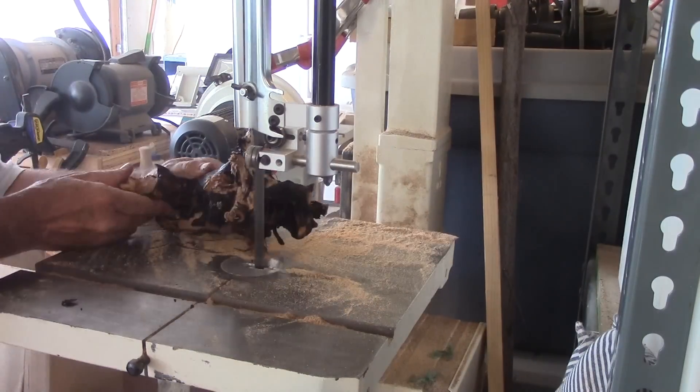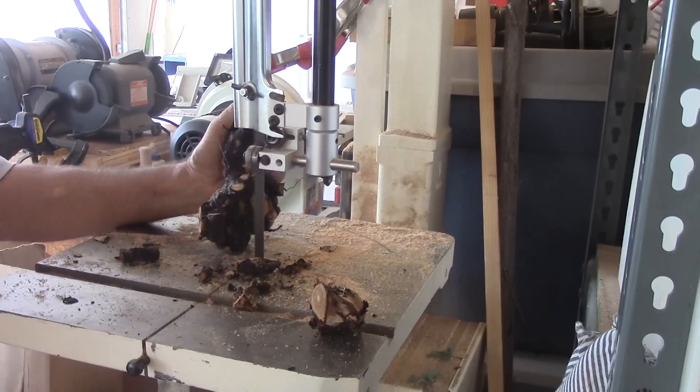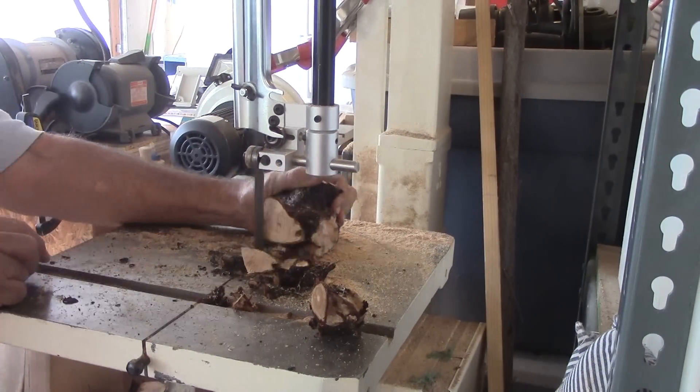The first order of business is to trim off the excess stray roots from the main root with the band saw. Slow and careful is the name of the game.